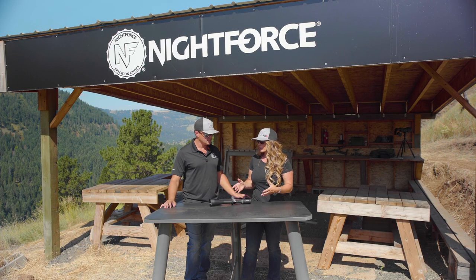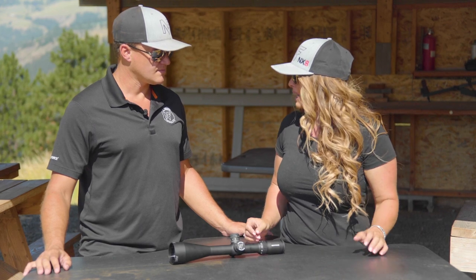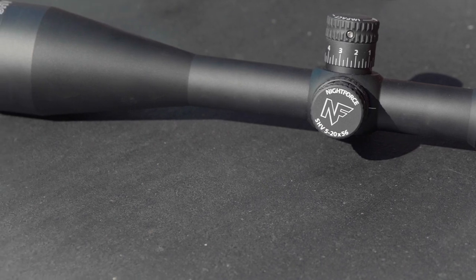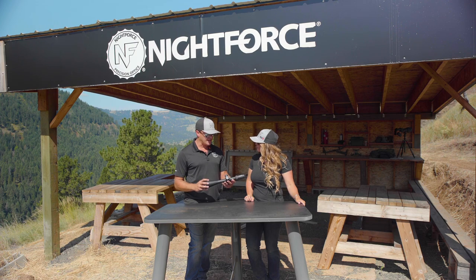The SHV stands for Shooter Hunter Varminter, and this scope family is really a budget-friendly optic from NightForce that never compromises rugged, reliable repeatability. We were able to improve our manufacturing techniques and take the baseline of the NightForce family of products and really put this into a package.